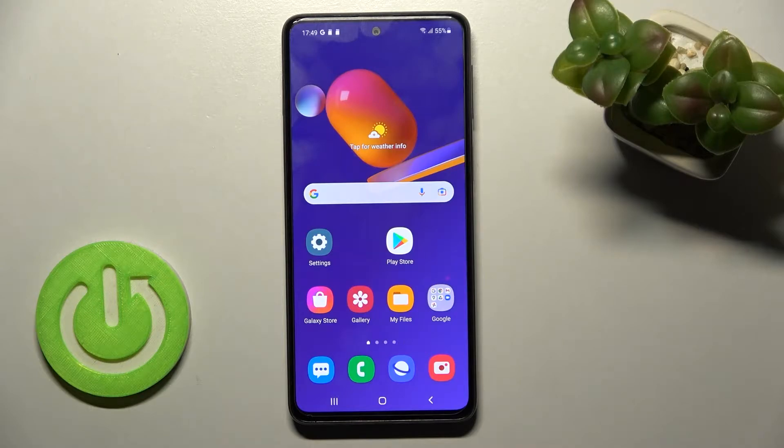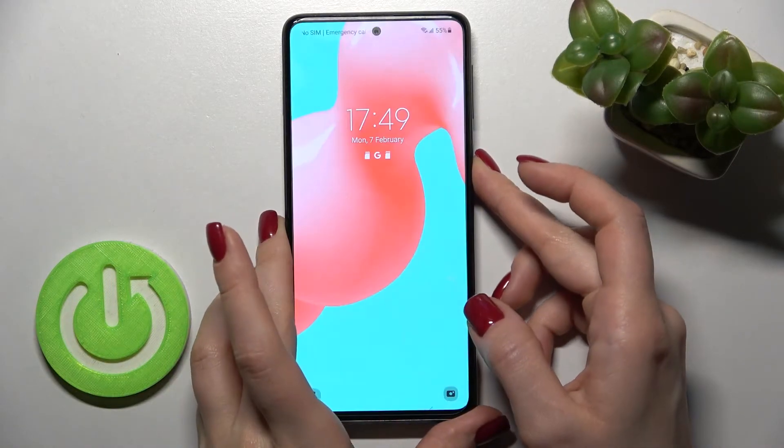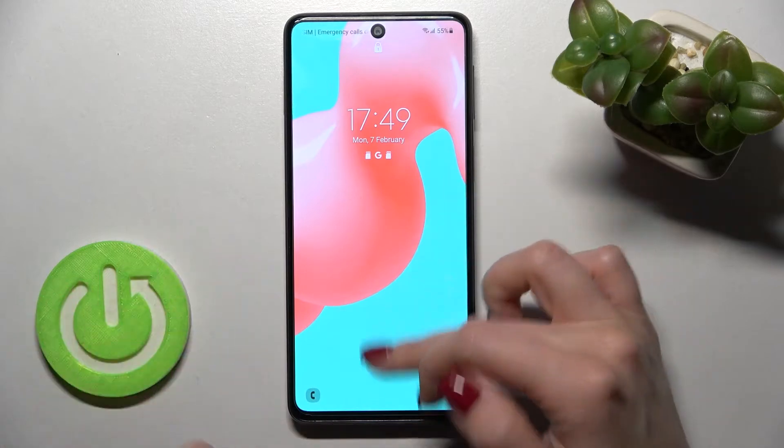Welcome. Today I have in front of me the Samsung Galaxy M31s, and I'll show you how to activate quick launch by double tapping your power key. As you can see, by double tapping the power key right now, we just lock our device.